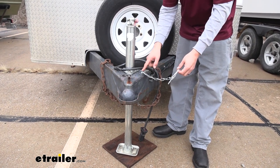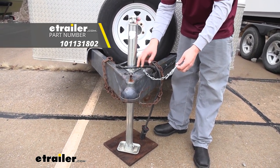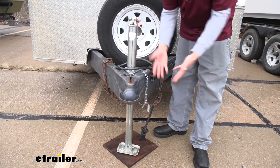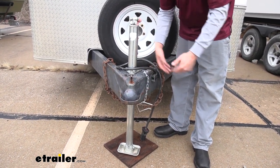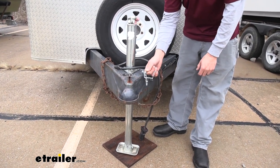I went ahead and used a self-tapping screw and a washer and attached it to the coupler here. That way I can just let it go and I don't have to worry about it falling down, losing it, or misplacing it, because it will always be right by the coupler.